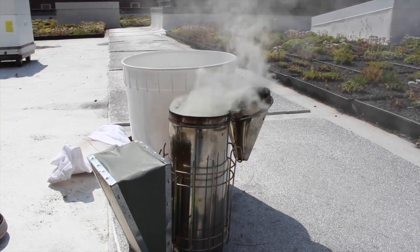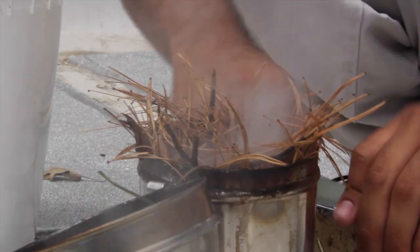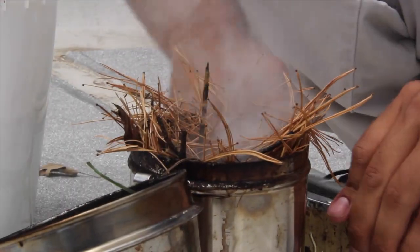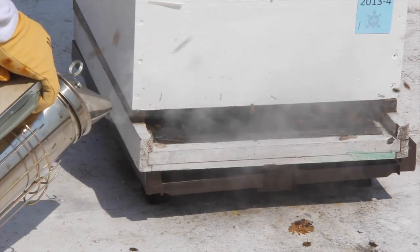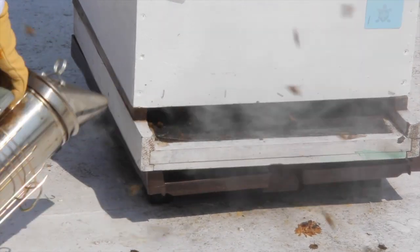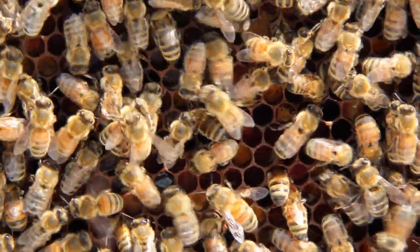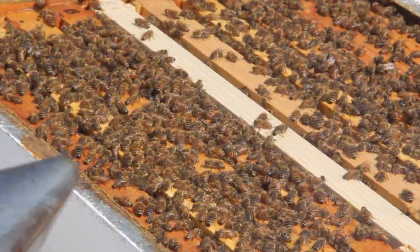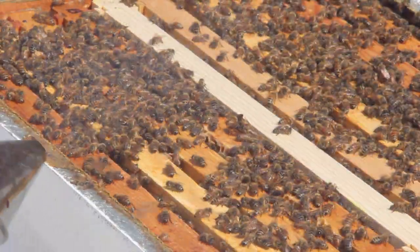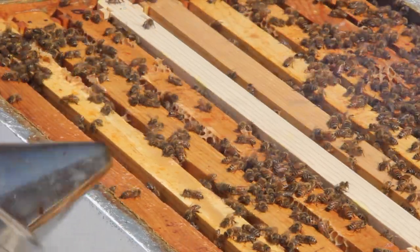Smoke is a beekeeper's most important tool. Judicious use of smoke keeps colonies calm. It does this in two ways. First, it encourages bees — importantly guard bees — to leave their posts and feed on honey until they are engorged. Bees with a full honey crop are not as likely to sting. Secondly, smoke masks smells such as the alarm pheromone left when a bee stings or when a bee gets crushed.